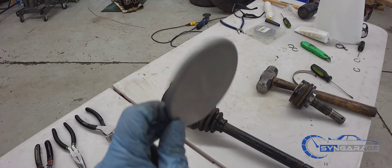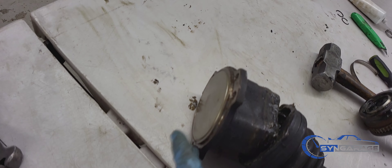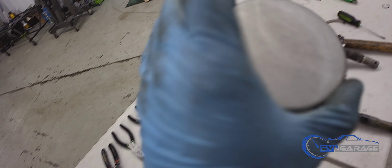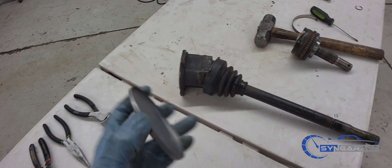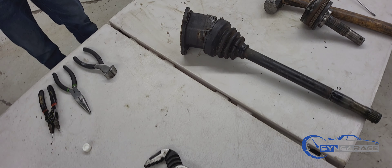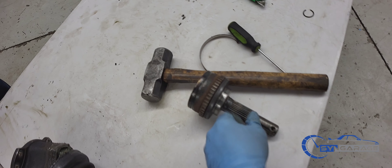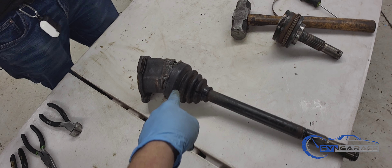If you guys are replacing the cap in the inner part of the axle, that's going to be a little bit challenging — you have to make sure you put it in extremely square when you're replacing it, or you're going to have a nightmare of a time. We're showing you how not to do that, so we're going to pop this side of the axle out, cut that boot off, and work on this side first.